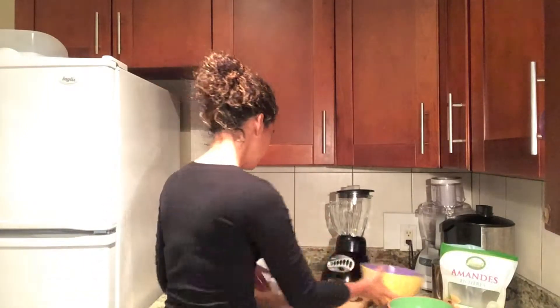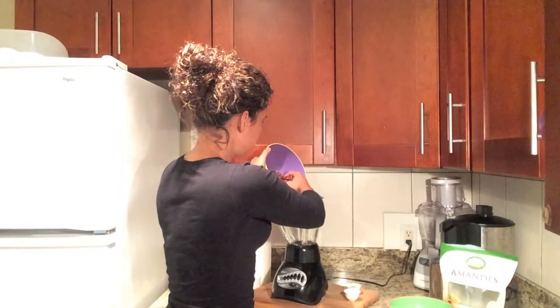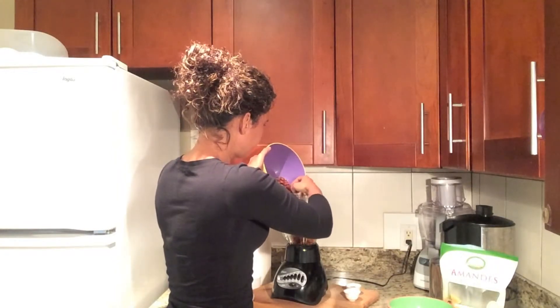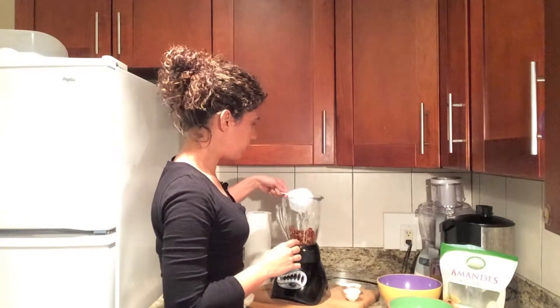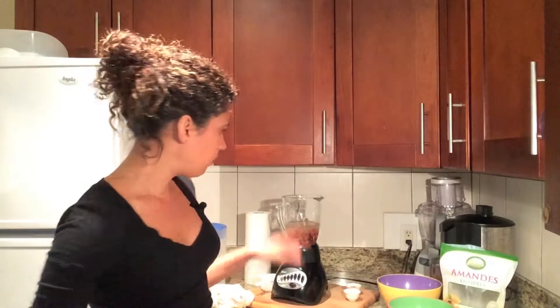Here I have two cups of almonds. Seeing as I have two cups here, I'm only going to do possibly just one. We want two cups of water for one cup of almonds. For a creamier consistency, you want a little bit less water and more almonds. By doing it this way, you're going to get the consistency of 2% milk.